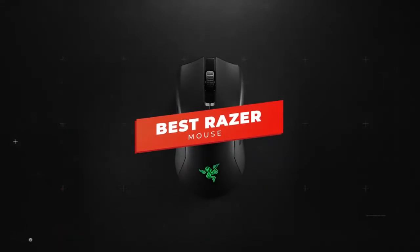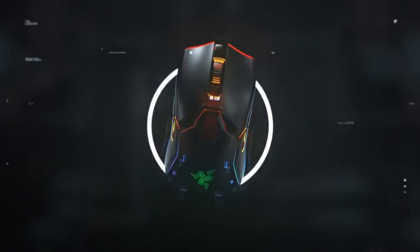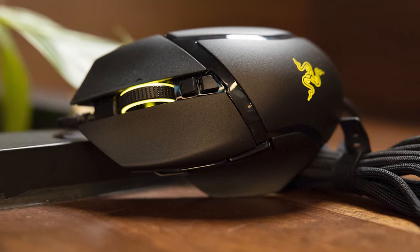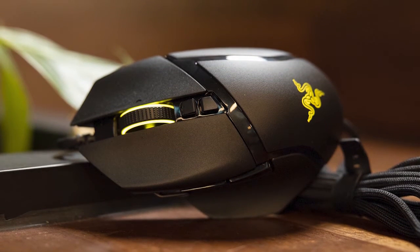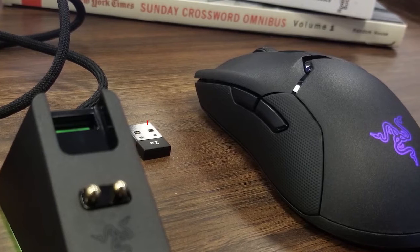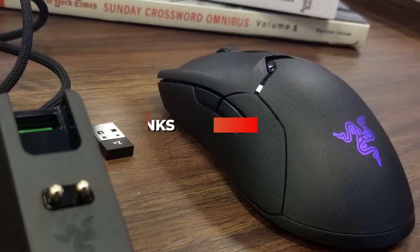Hey guys, in this video we're going to be checking out the 5 best Razer mice you can buy right now. I made this list based on my personal opinion and hours of research, and I've listed them based on performance, features, and price. I've included options for every type of gamer, so whether you're looking for a fast Razer mouse for first-person shooters or a more versatile mouse for MMO, we'll have the product for you. If you want more information and updated pricing on the products mentioned, be sure to check the links in the description below.